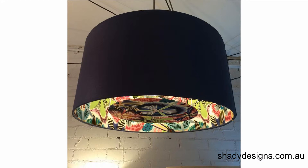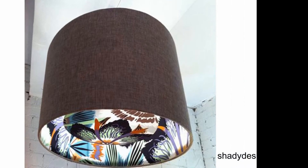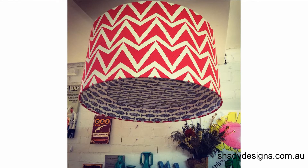Our most popular style of double-sided shade is to have a plain fabric on the outside with a decorative inside. So from afar it looks like a regular colored lampshade, but you get that hint of design or pattern on the inside. You might also want to switch it up with a plain inside and a pattern on the outside, or really go crazy and do patterns on both sides. There are a few examples on the blog.